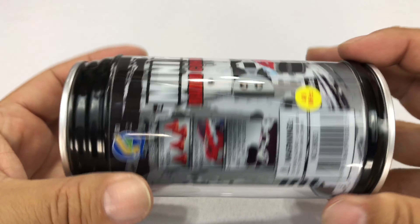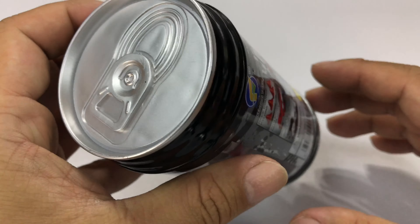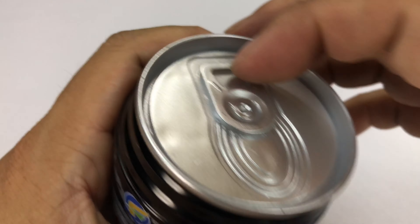What's up Panda Nation? Peter Von Panda here. I bought myself another one of these Cola Can RC cars. I thought the other one was really cool, so what's good is one when you can have two to race against.